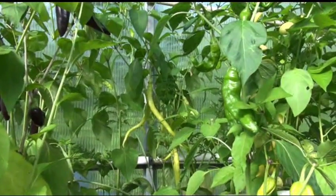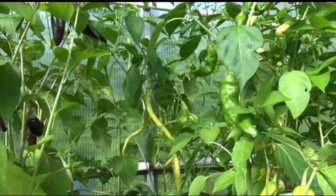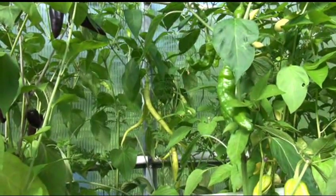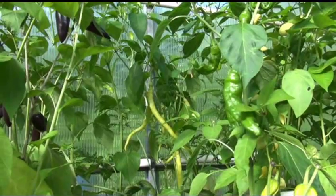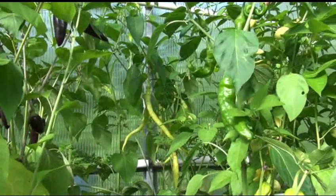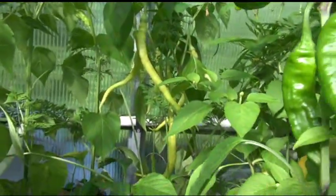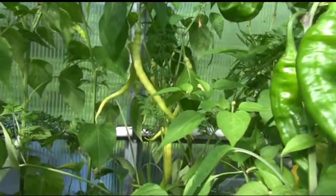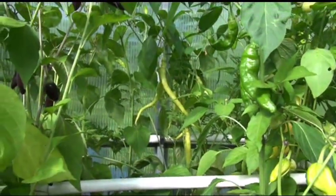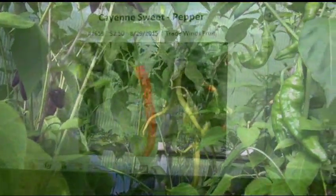I was a little surprised — I thought it would have a little heat, but the green one didn't. We'll do another taste test down the road once I start getting some red, fully ripe peppers, and then we'll taste it again to see if there's any heat. As of right now, there was no heat on the green ones — or whatever color you want to call it, it's like a lime green, in between green and yellow.